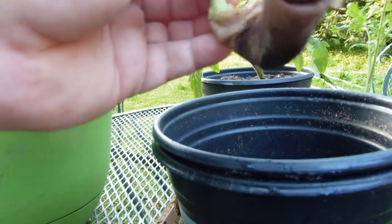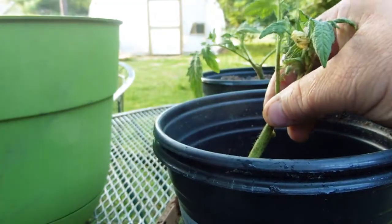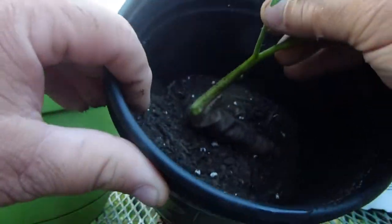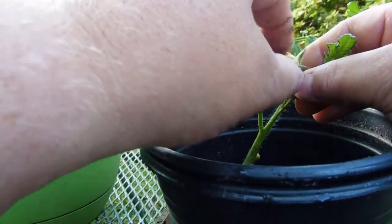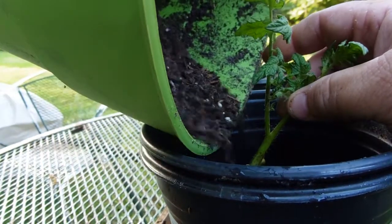I'm gonna go ahead and get that one right there. You see how that stem is bent - that's fine, it's still going to produce. Let's get that flower off of there; it's still going to produce.